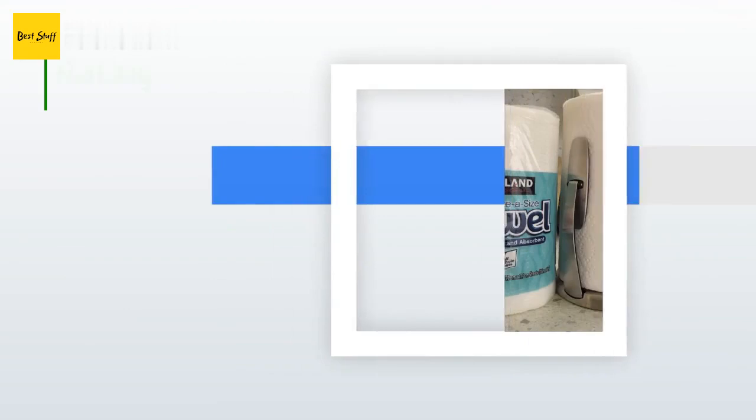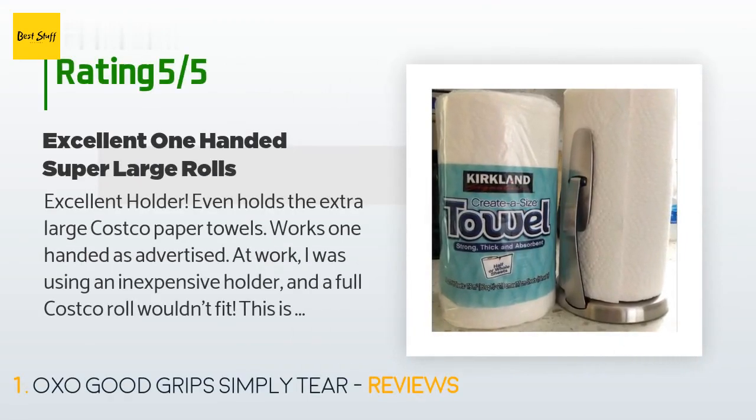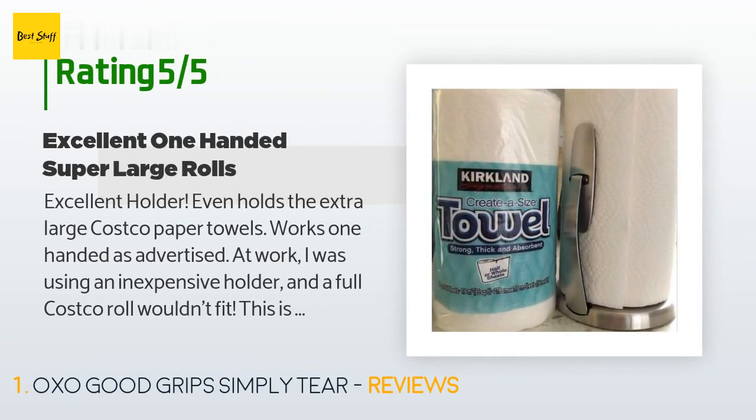There are 5,821 customers who have reviewed this product; the average rating is 4.5 stars. A customer said: "Excellent holder — even holds the extra large Costco paper towels, works one-handed as advertised. At work I was using an inexpensive holder and a full Costco roll wouldn't fit. This is perfect. It works better than the expensive ratchet paper towel holder we keep around the house. This really is a one-handed operation."